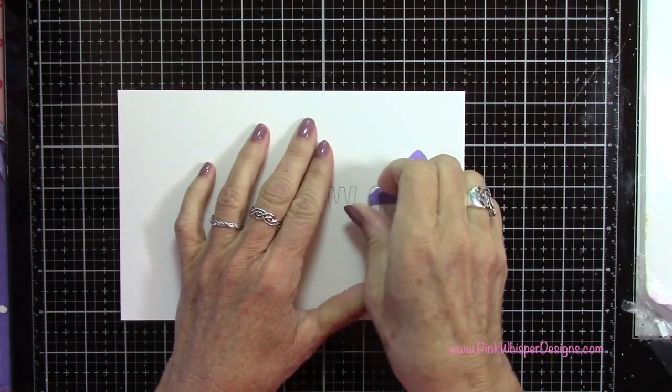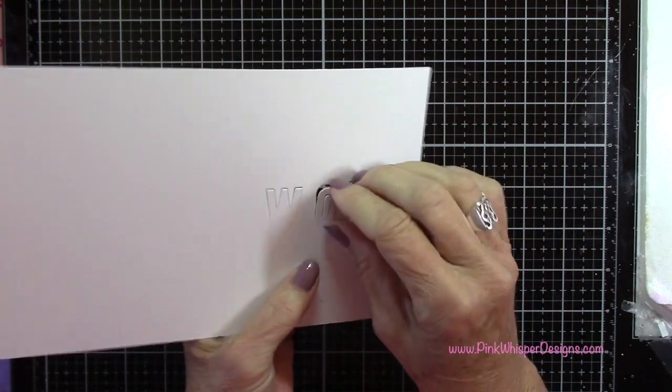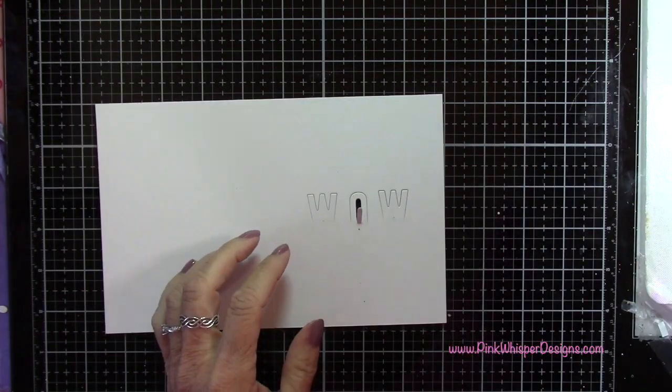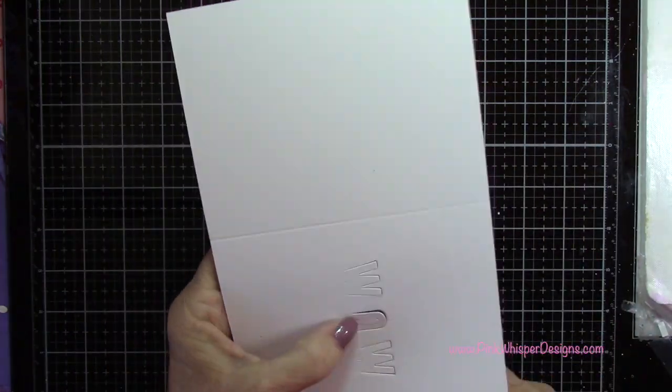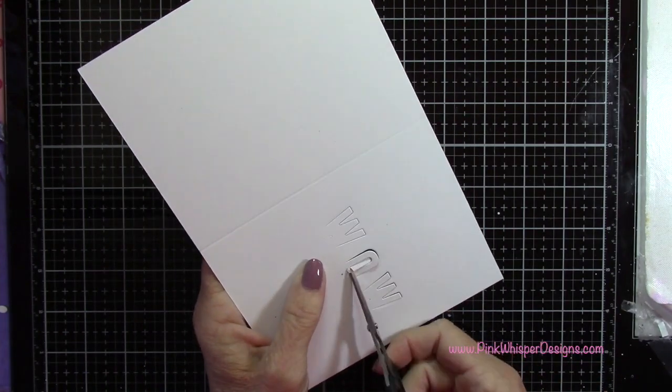Now you can see that we have all three of our letters partially die-cut. For the center of the O, it was attached just a little bit, so I grabbed my scissors — I actually didn't even need to cut it; I just kind of pulled on it a little bit and it popped right out.